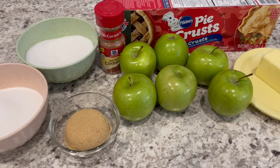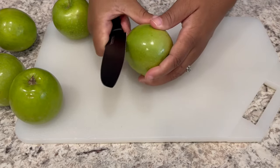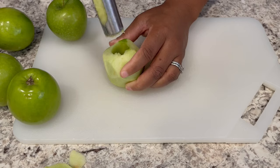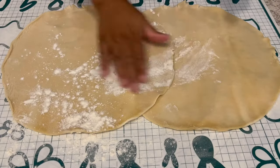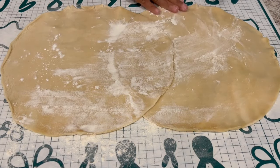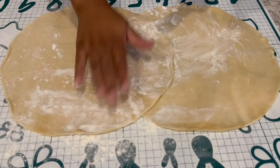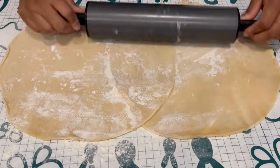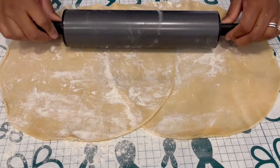So let's get started. I'm going to start off by just peeling and coring my apples. I've got my apples all cored and cut and I set them to the side. Now I've just opened up my two pie crusts and just kind of overlap them. What I'm going to try to do is to roll these out into a square or rectangle.